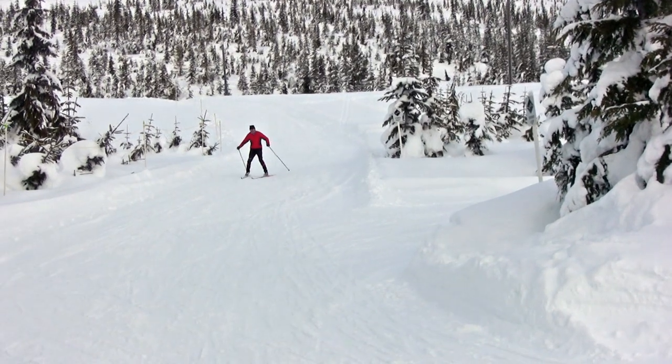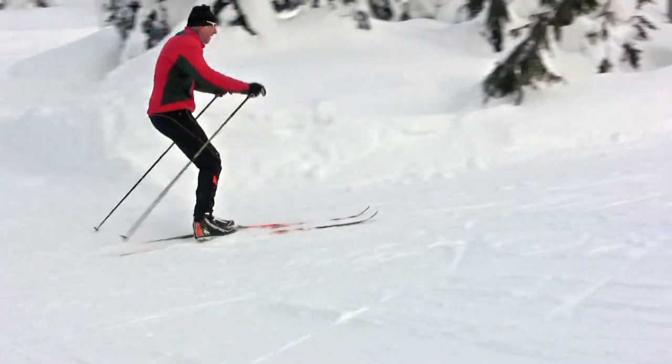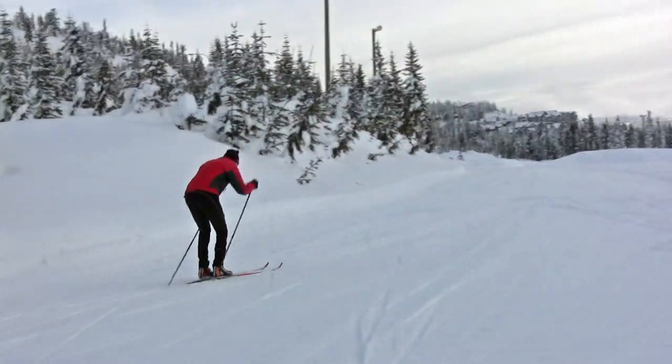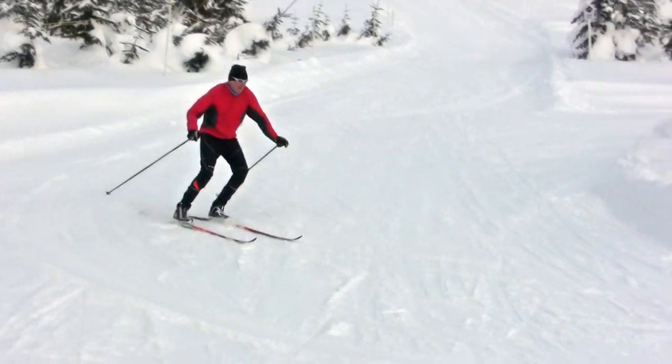The key is to get your weight to the outside ski, and a good way to accomplish this is to touch the outside knee, as you can see me doing in this case. In all of these examples, you want to be slightly flexed at the ankles, knees, and hips, and hold your arms out for balance.